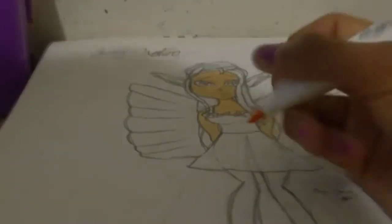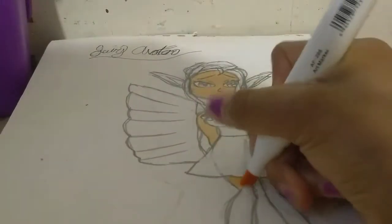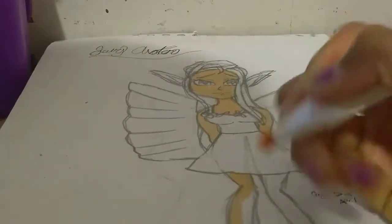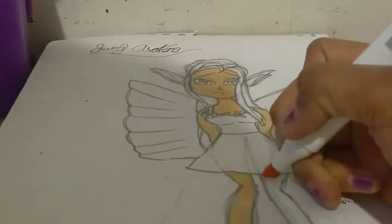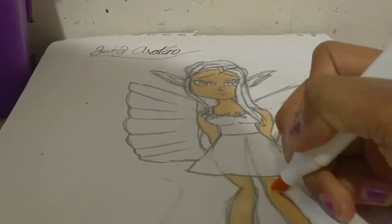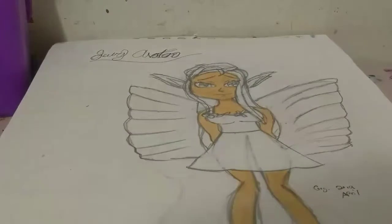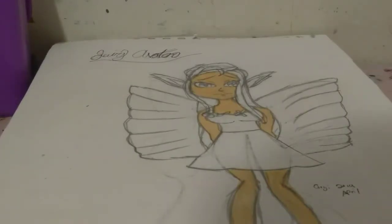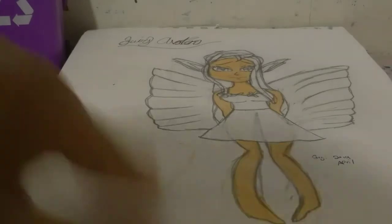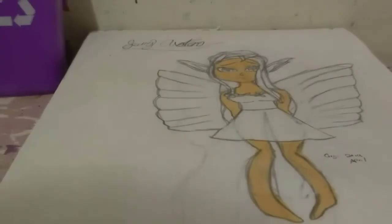Now I'm going to do her legs — these are like the weirdest legs I've ever drawn in my life, but they're supposed to be legs. As you can see, no splotchiness at all, but it did go through the paper. Still no splotchiness though.